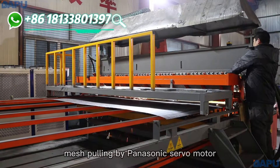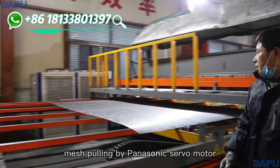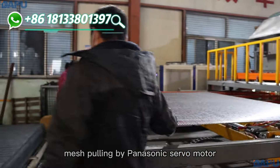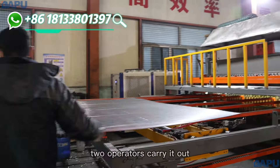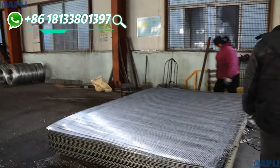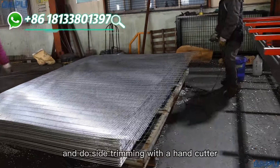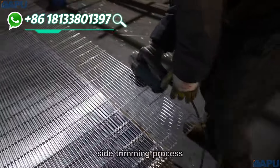Match point by Panasonic turbo motor. Two operators carry it out and do side trimming with a hand cutter. Side trimming process.